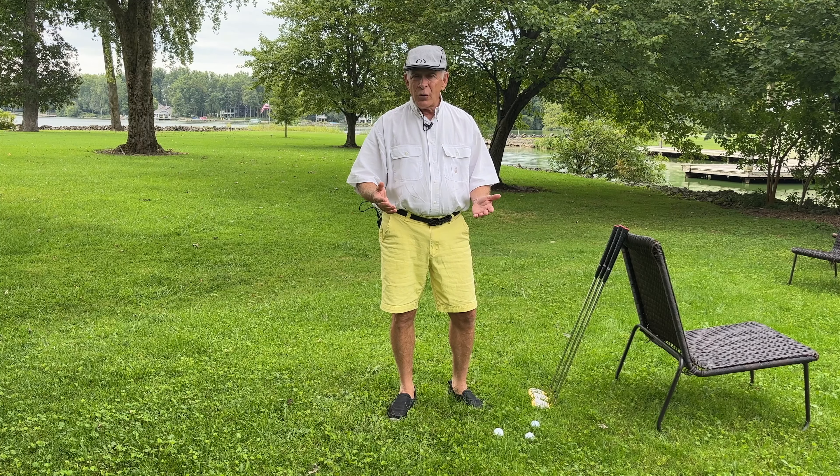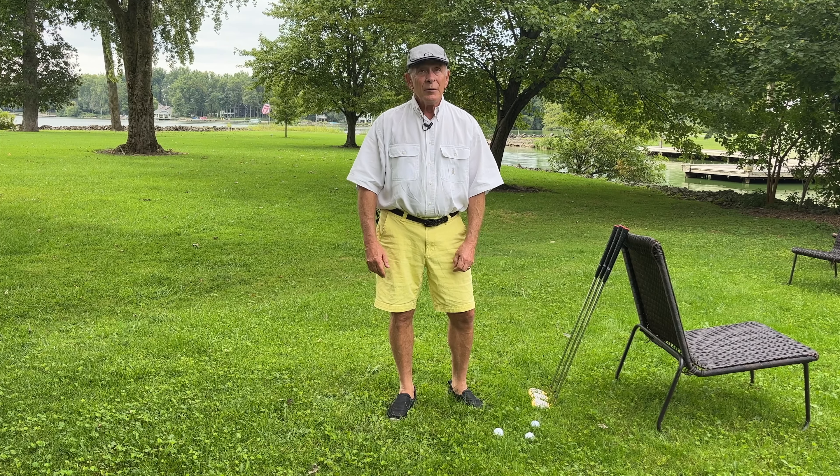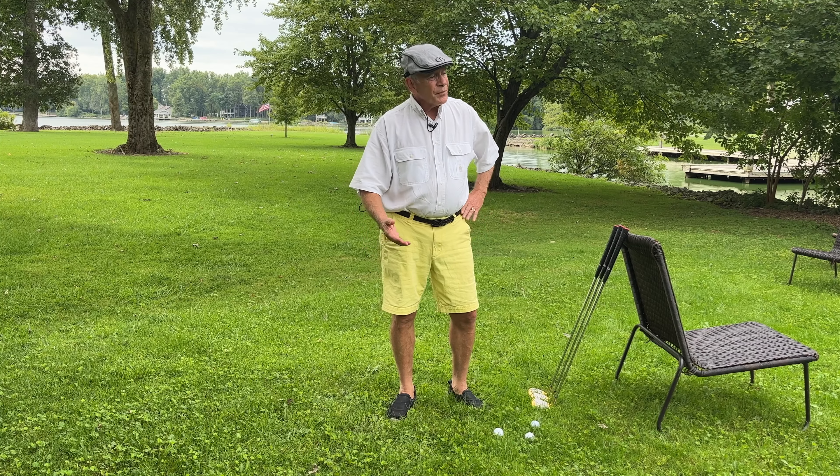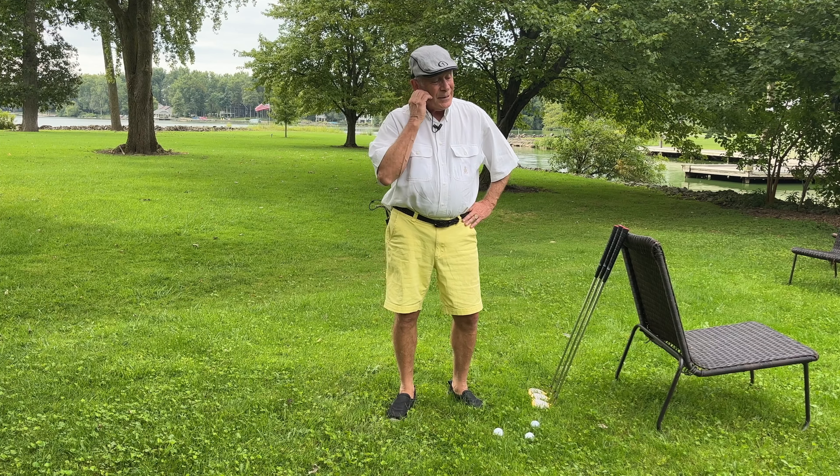Hi, I'm David Lake. I'm the president and founder of One Iron Golf. Today I just want to answer a question that we get over and over again, and I really don't understand the question to be honest with you. The question is: how do you play the wedges?